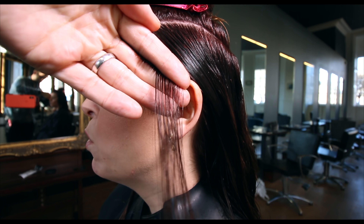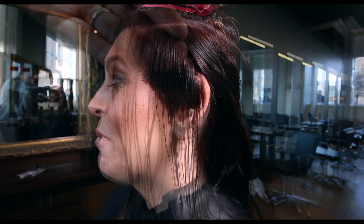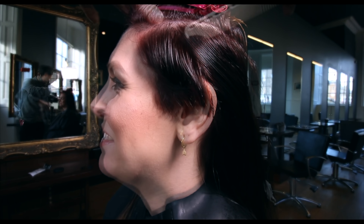The sectioning is really simple — a top section and a bottom section — then we do a short graduation underneath, working 45-degree sections starting at the front hairline and working all the way through to the back.